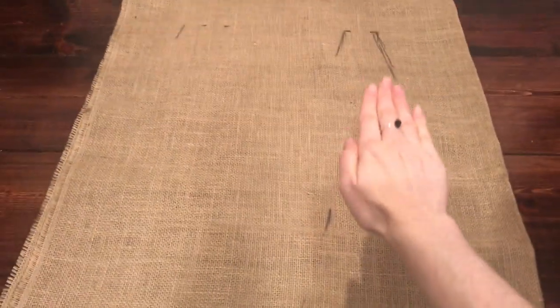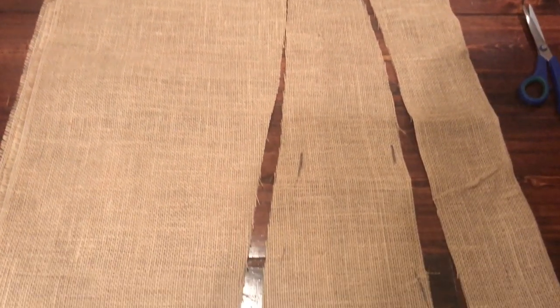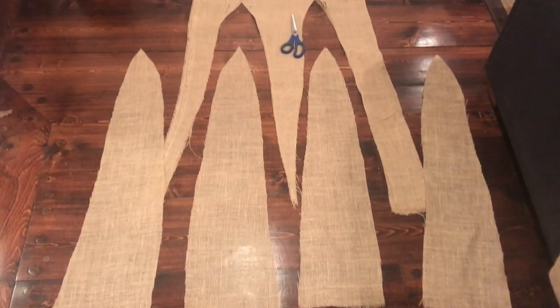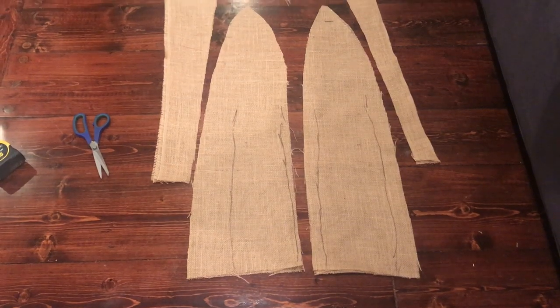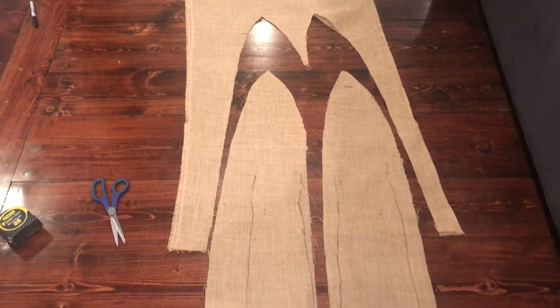For the arms and legs I had my boyfriend sit on the burlap and sketched around the length and width of his limbs. For the arms I included a little opening for his hands to come through so he could use his hands without taking off the entire costume. For the feet I did the exact same thing minus the hand opening. Then I glued the arms onto the costume.